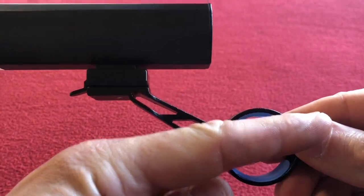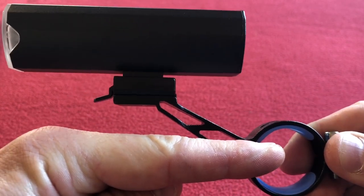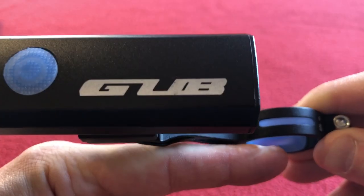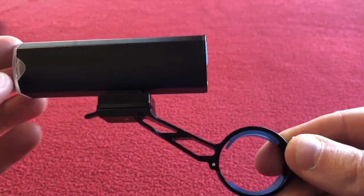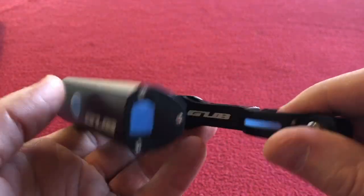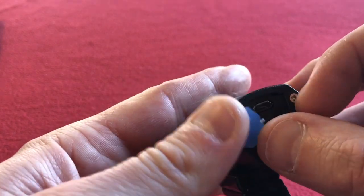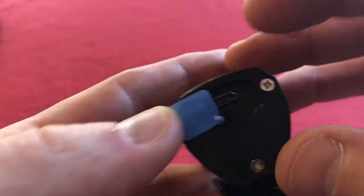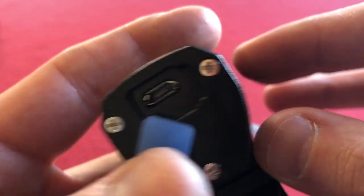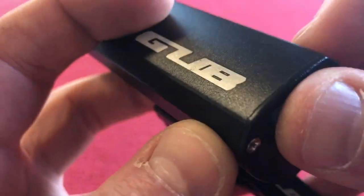That puts it high off my bars because my cycling computer is level with my stem, so it will fit in there nicely. Here's the charging port in the back — it's got a rubber protector there which is connected down low.